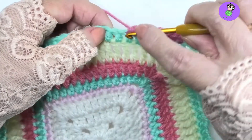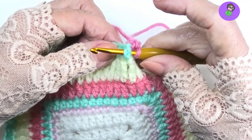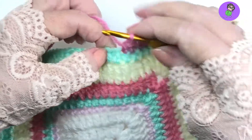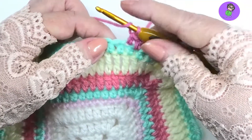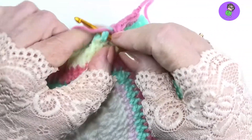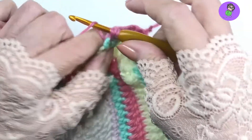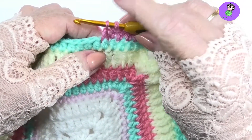Front post means we're going to go down from the front of the stitch and around the post of the whole stitch and come out the other side before we pull our yarn through. Now we're making double crochet two together, so that means yarn over. We're going to go down and up from the back around that stitch, pull the yarn through, yarn over, pull through two. Because we're doing a decrease, we don't finish the first one.